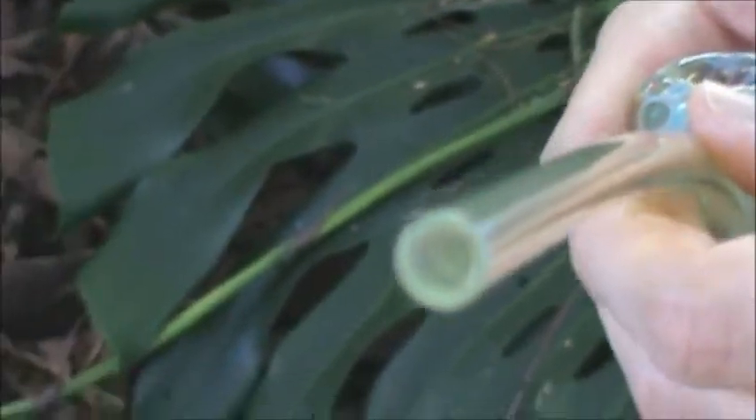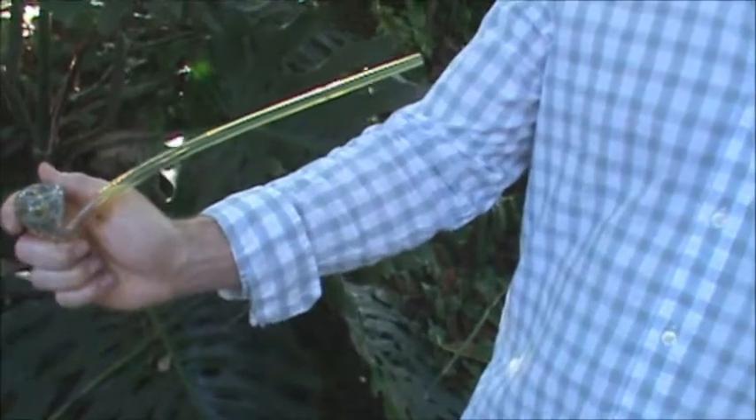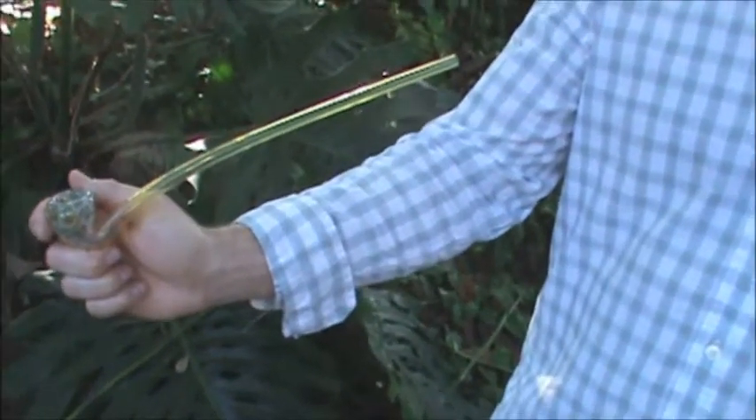Back here I'll show you we have the perfect mouthpiece for optimal pull of smoke. Once again, this is the 12 inch color changing spotted looking glass pipe.